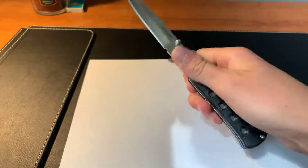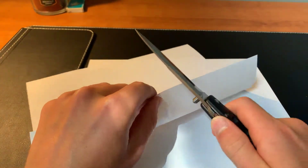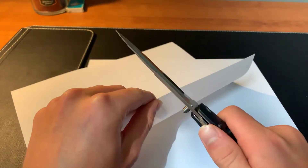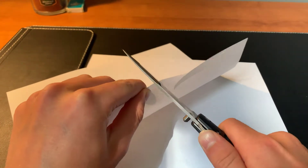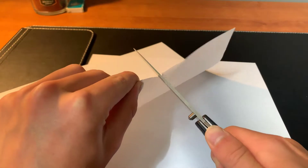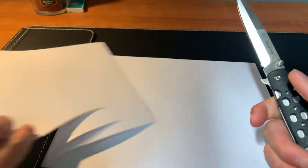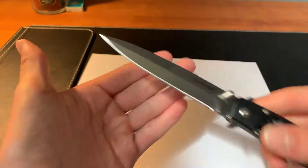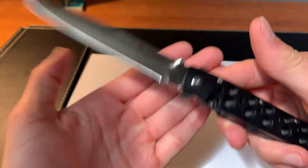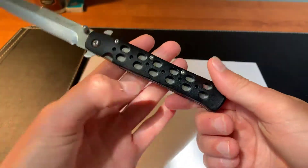This blade hasn't been carried that much — just twice. Let's see how it cuts with a piece of paper. You should keep your self defense knife very sharp. You can see this knife is extremely sharp. You should keep your self defense knife as sharp as you can, and keep it clean, just in case of an emergency.